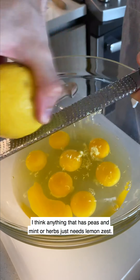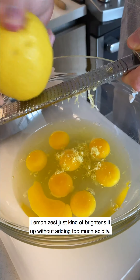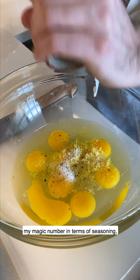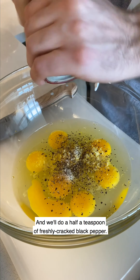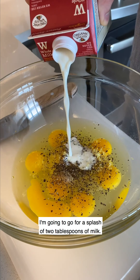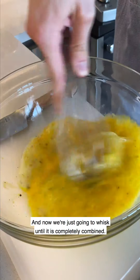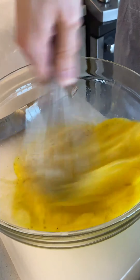Anything that has peas and mint or herbs just needs lemon zest - it brightens things up without adding too much acidity. Sprinkle in a teaspoon of kosher salt - that's my magic number for seasoning but you can reduce or add to your taste - and a half teaspoon of freshly cracked black pepper. I'm going to add a splash of two tablespoons of milk. The milk just helps lighten things up, adds a little fat for flavor, and gives it a beautiful texture. Now we're going to whisk until completely combined - you do not want to see any white, that's how you know you've properly whisked your eggs.